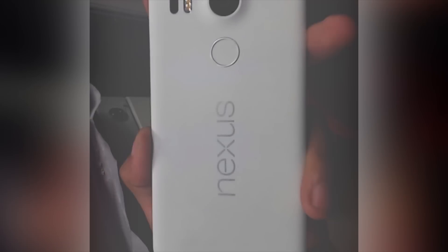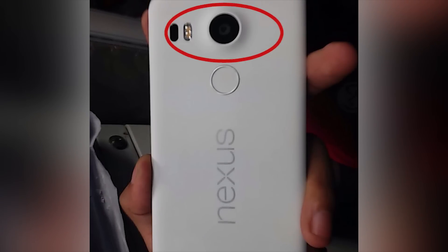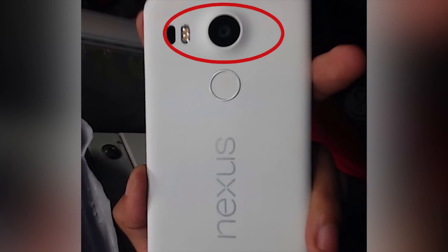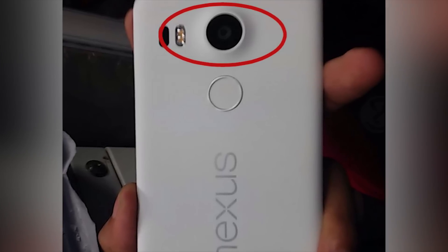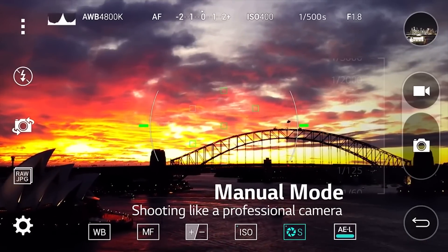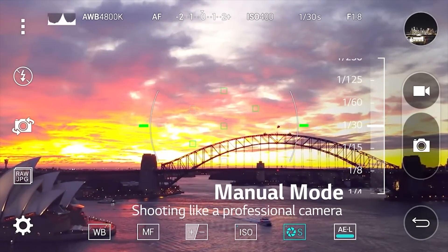There are also a couple of other interesting things about this picture. For one, the Nexus 5 actually has a bulging camera housing, which hopefully means that Google and LG spent a lot of time working on the camera this time round. If it's anything like the camera on LG's latest flagship, the G4, I'm going to be pretty happy.